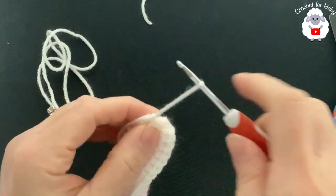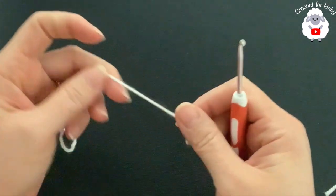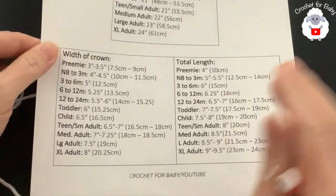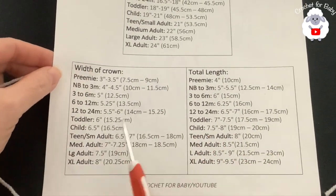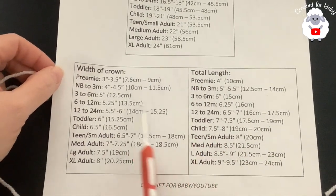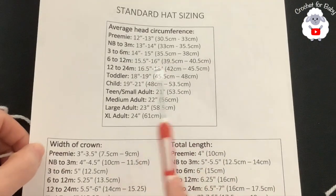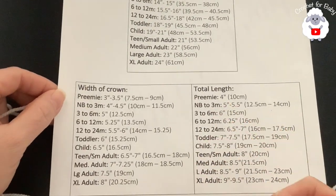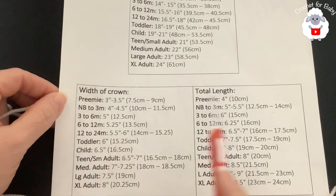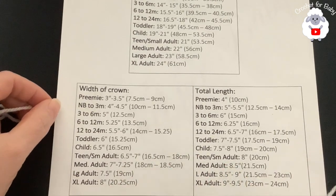Now I'm going to show you how to make the hat. I'll be using the same three millimeter hook and DK weight yarn. You can make your hat for any size and age using any yarn weight and hook size. We're going to make this hat from the crown down, based on standard size measurements — we need the width of the crown and the total length. Take a screenshot of those measurements if you like.